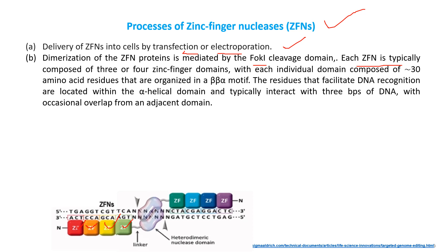Each domain is made up of around 30 amino acid residues that are organized in a beta-beta-alpha motif. The residues that facilitate DNA recognition are located within the alpha helix. In this beta-beta-alpha motif composition, the alpha helix domain helps in DNA recognition and typically interacts with three base pairs of DNA, with occasional overlap from an adjacent domain.